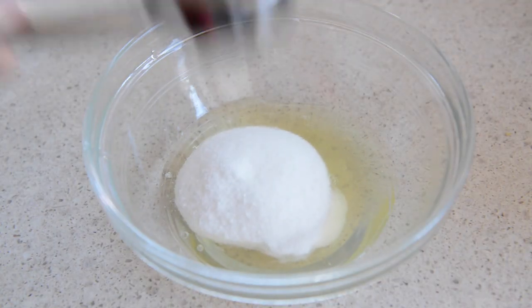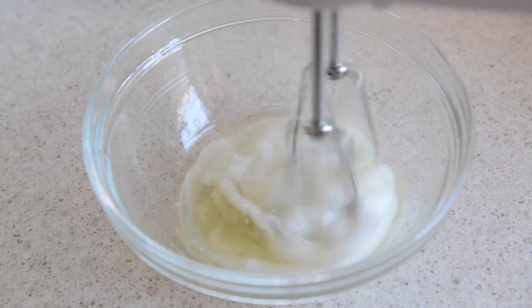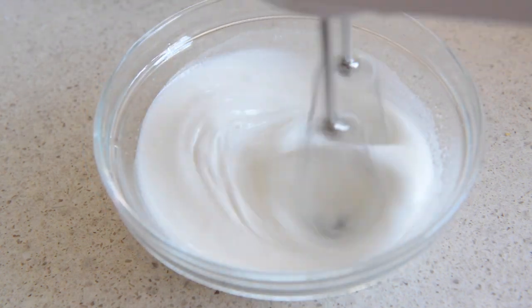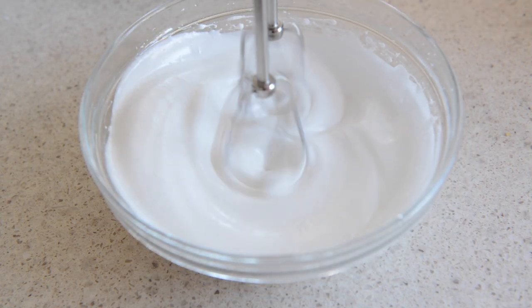Add a quarter cup of sugar to the egg white bowl and whip this to soft to stiff peaks. These whipped egg whites are going to give the waffles a much fluffier and crispier texture, and you'll see over several minutes of whipping they'll thicken up and start to look like a fluffy meringue.